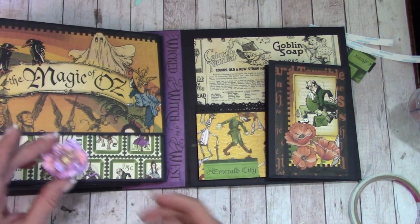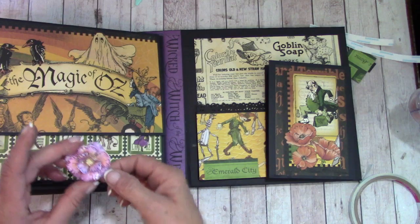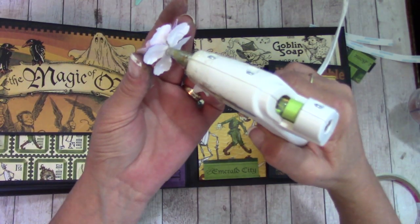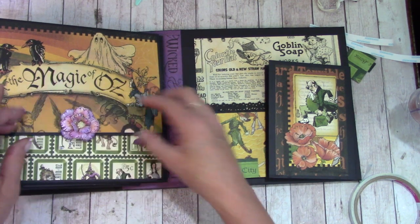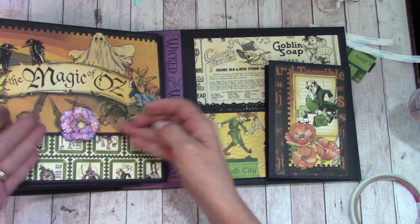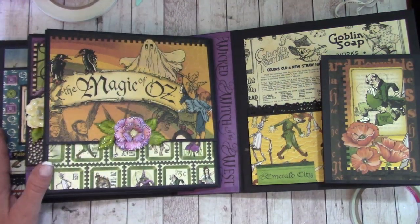I created a flower — still wet with glossy accents. I'm going to stick it right here, and then tuck some leaves back behind. My leaves are tucked back behind.